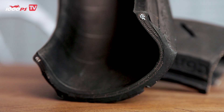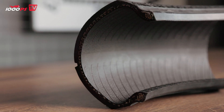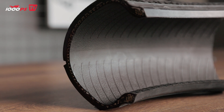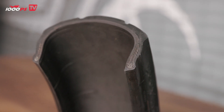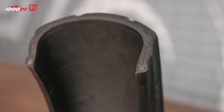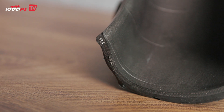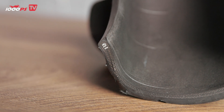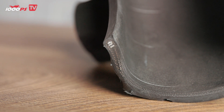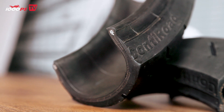Embedded within these steel cords begins the carcass. The carcass is essentially the foundation of the tire — it's what the entire tread and everything else are attached to. It determines not only the tire's shape but also its stiffness and flexibility. You can clearly see here how the carcass starts right in the bead and then runs up over the tread all the way to the other side. The carcass itself is mainly made of textile fibers, for example rayon, kevlar, or polyamide.